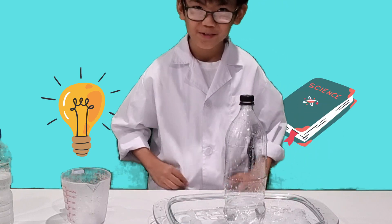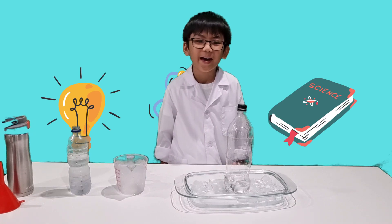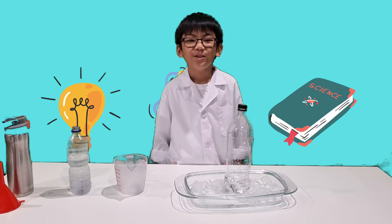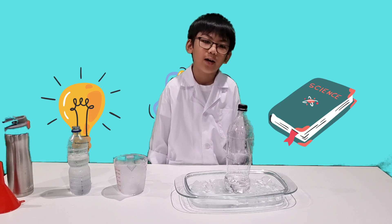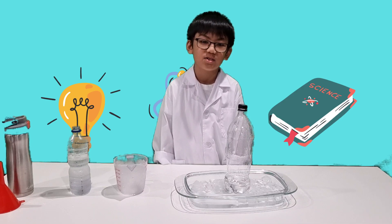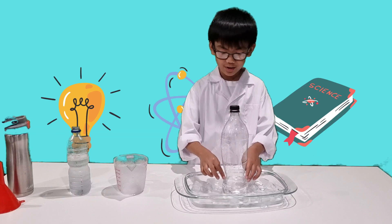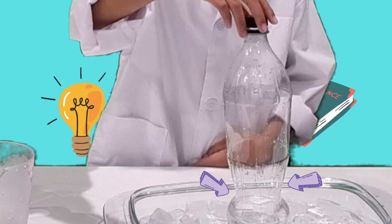Yeah, it is cool. As the warm air inside the bottle cools, it exerts less pressure. The pressure of the air outside is far stronger, and that, my friends, crushes the bottle. And there we have it — crushed with air.